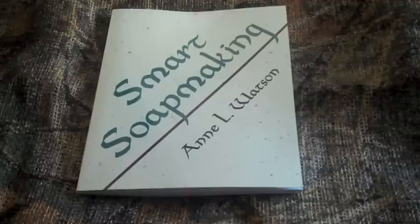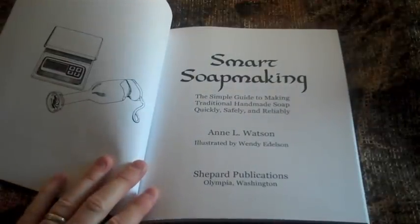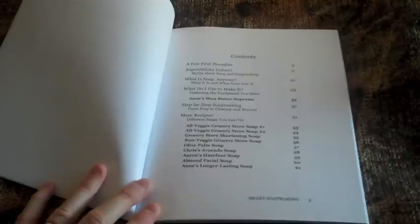The book contains 11 chapters that cover over 115 pages. The beginning of the book has some testimonials by previous readers, then a title page, followed by a content section containing main topics and underlying subtopics. The content section includes myths about soap, what it is, what goes into it, equipment required, step-by-step soap making instructions, recipes, making your own recipes, building your own molds, and how to package your soap for gifts.